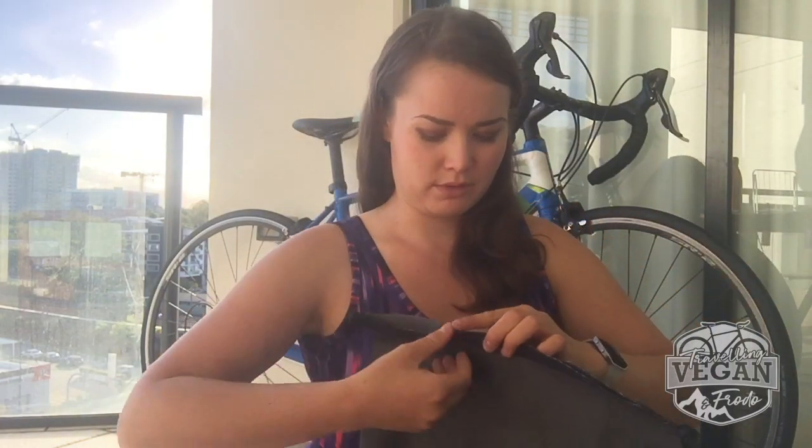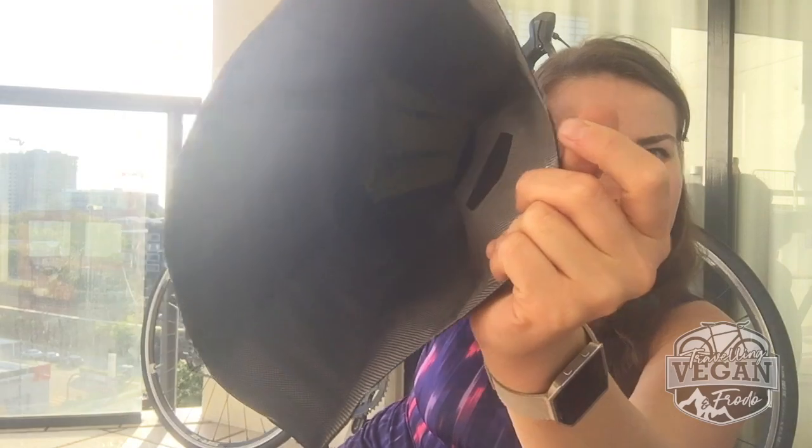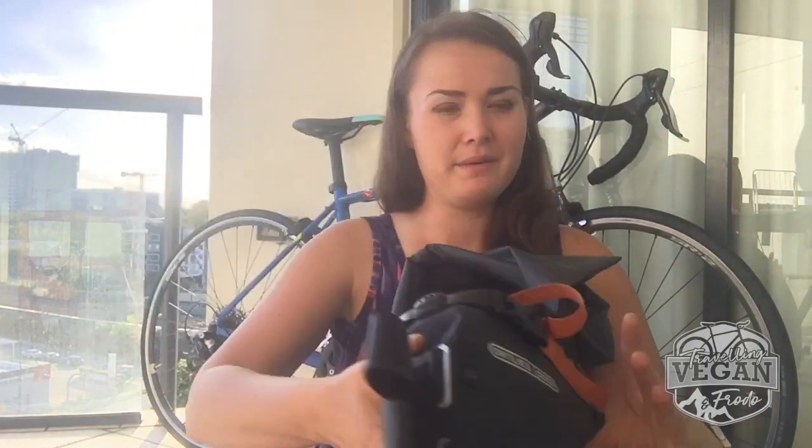Let's have a look inside. You can sort of see it — see that yellow? That's the little shell. So it kind of goes everywhere. With this one there's nothing at the bottom, but there is a shell at the top — and this Ortlieb shell is much harder.